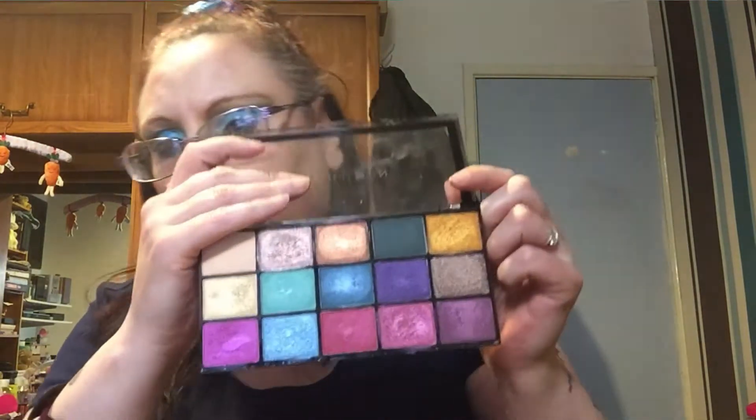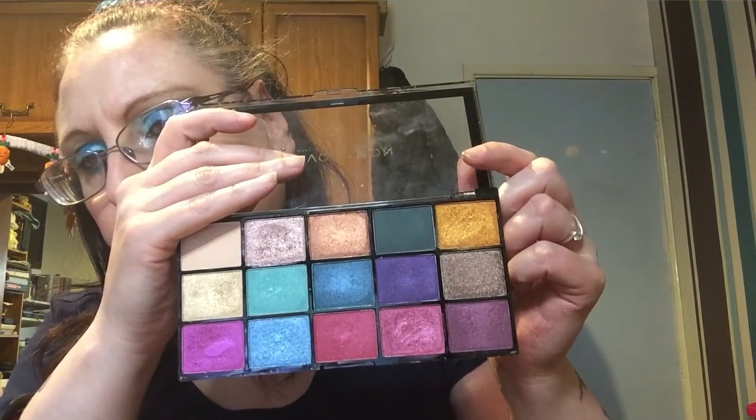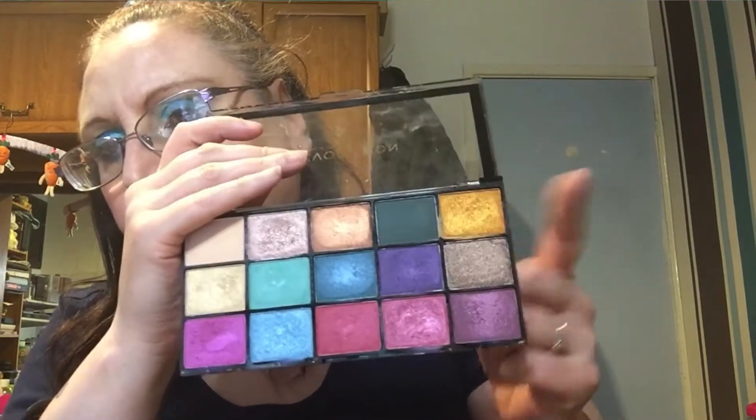I'm not going to be using the Mermaids Forever palette anymore. This other palette I barely touched it, to be fair, but I still like it and the quality is fine, so I'm going to be keeping this one in my shop my stash so I can get more use out of it.